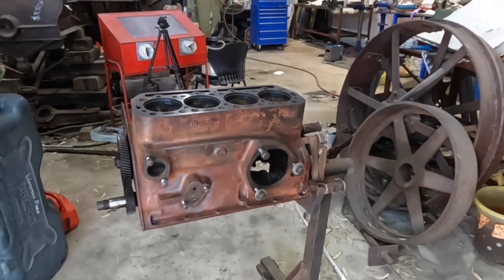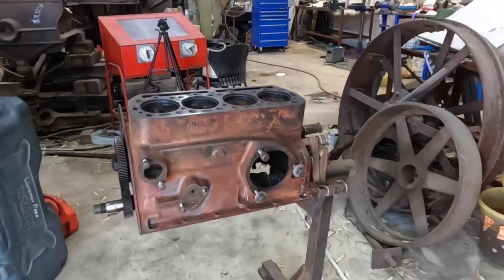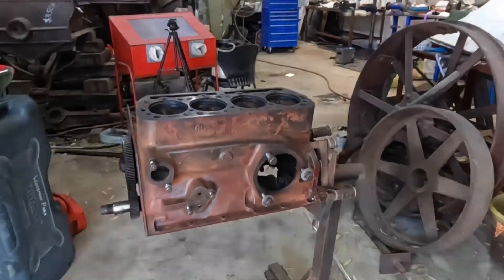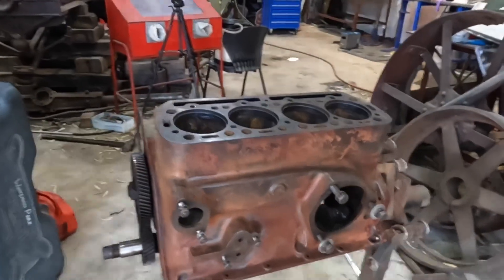Hi everyone, welcome back. Today we're back down here working on our little Farmall F14 engine. We've got it stripped right down now and we're just cleaning it up to start putting it back together.